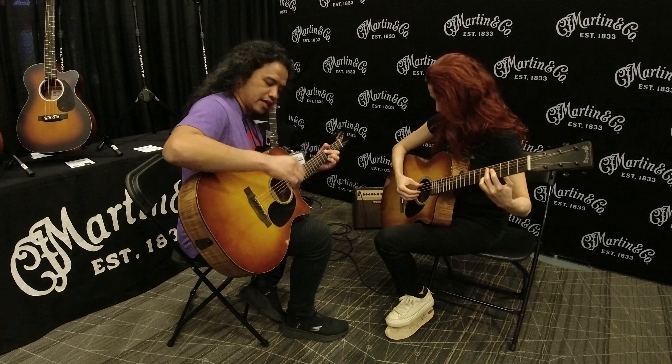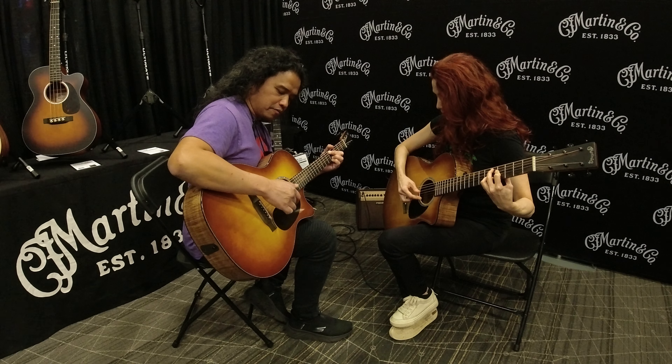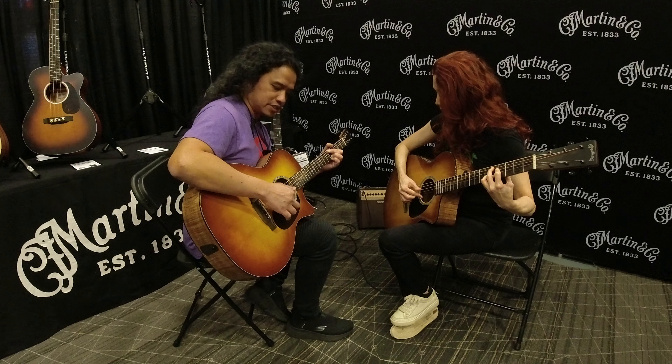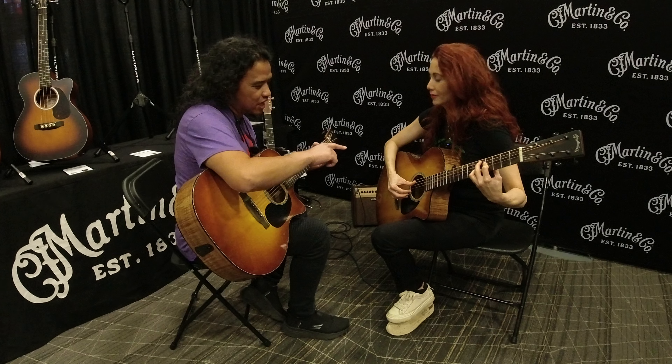So when you do the cycle: thumb, then ring prepares, middle prepares, index prepares, thumb prepares. But not rest stroke — free stroke.